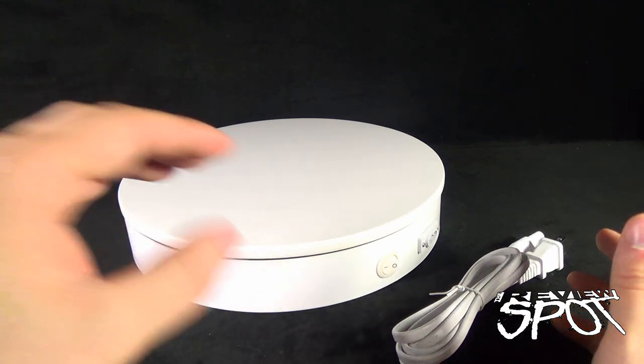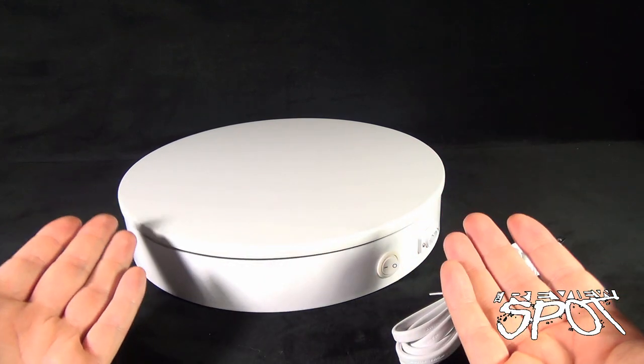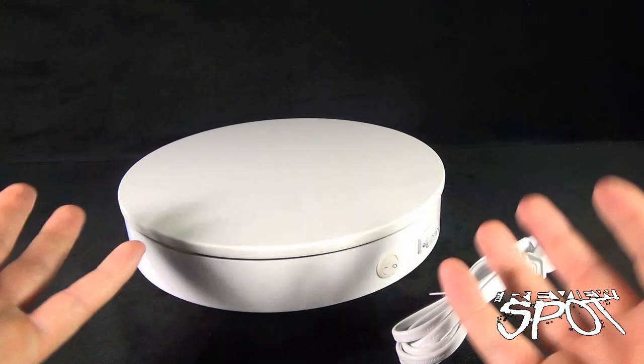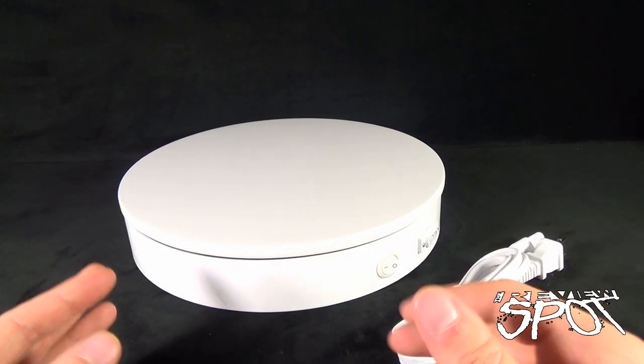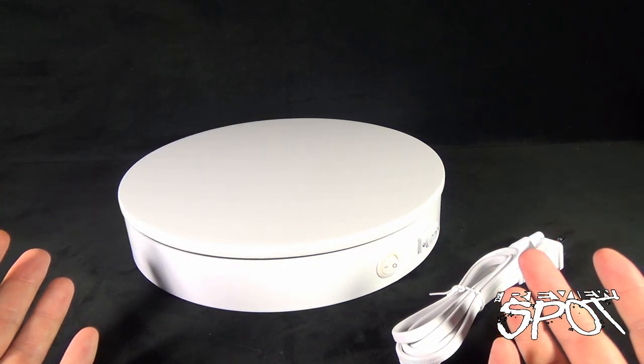ArcSpin supplies turntables smaller than the 12-inch you see here, and they also go up to sizes as big as 24 inches. The capacity, though, is really what astounds me — the 24-inch turntable, for example, can withstand up to 300 pounds.